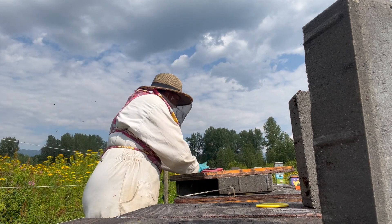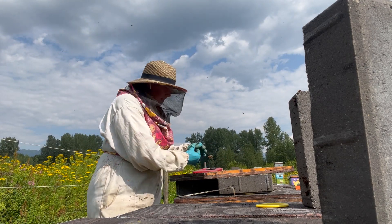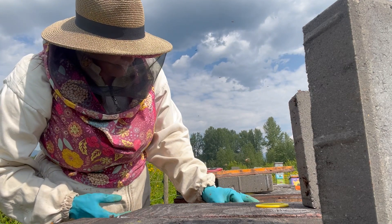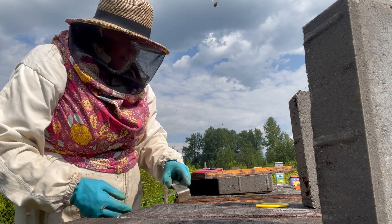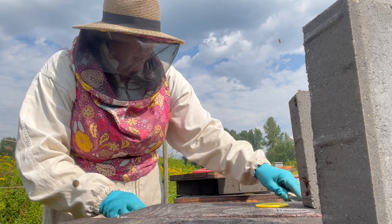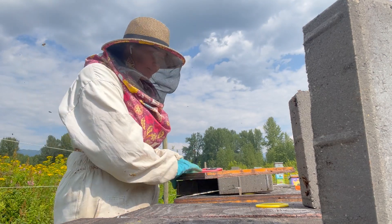Let's pry those apart. The cell just gets pressed right into the wax above the brood nest so it hangs down like you would expect a natural queen cell to.